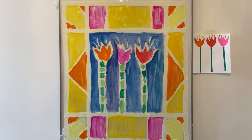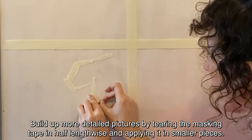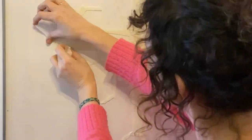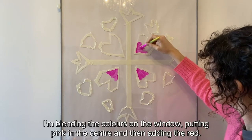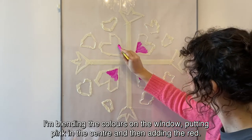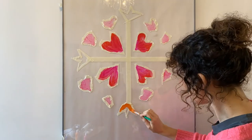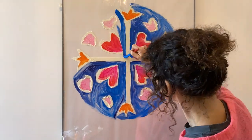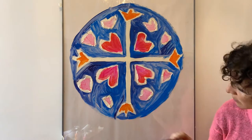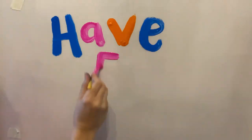It's finished! Build up more detailed pictures by tearing the masking tape in half lengthwise and applying it in smaller pieces, like this. I'm blending the colours on the window, putting pink in the centre and then adding the red. My final design's finished — this one works well with fairy lights behind it at night. Have fun painting your windows!